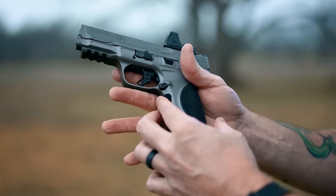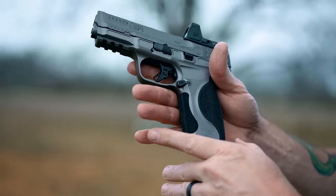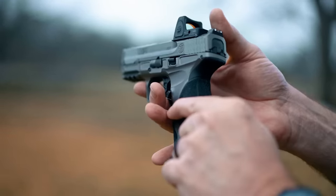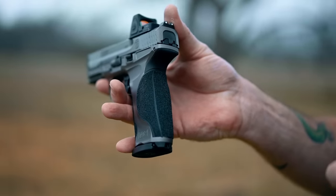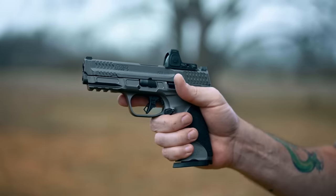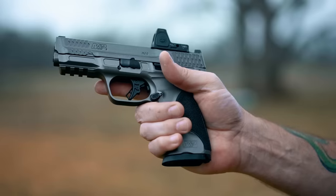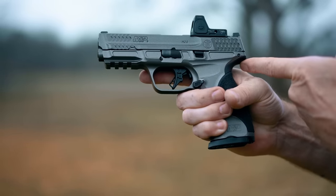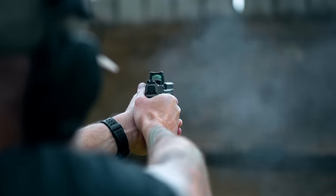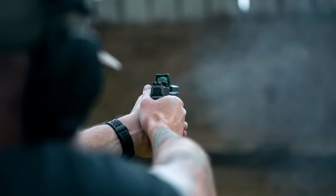Finally, in the back here on the front strap, really aggressive texture, and then also on the back. There are four different sizes for this backstrap piece that you can interchange to fit your hand, ranging from small all the way up to large. Excellent ergonomics. The beaver tail in the back is good enough that even a 2XL-sized hand won't get slide bite.